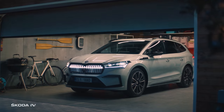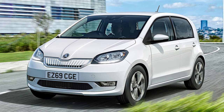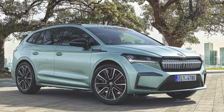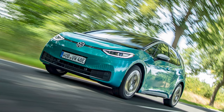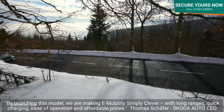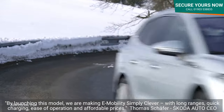The Enyaq iV is Skoda's latest iV model following the electric Citigo E and plug-in hybrid Superb and Octavia. It's Skoda's first production model based on Volkswagen's MEB electric platform, the same one used by the VW ID.3 hatchback and the ID.4 SUV. With the launch of the Enyaq, Skoda says it's making e-mobility simply clever, with long ranges, quick charging, ease of operation and affordable prices.